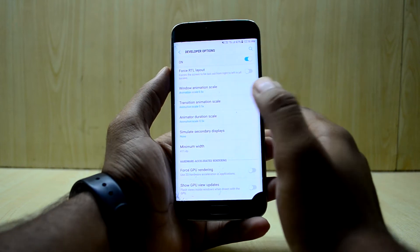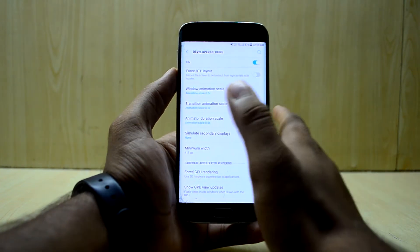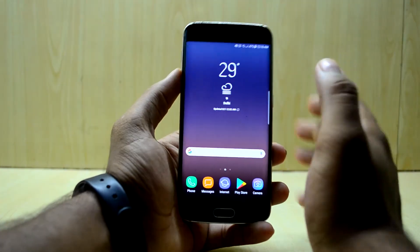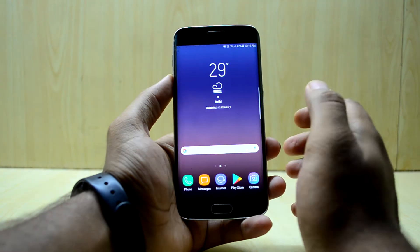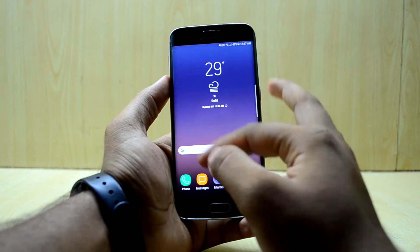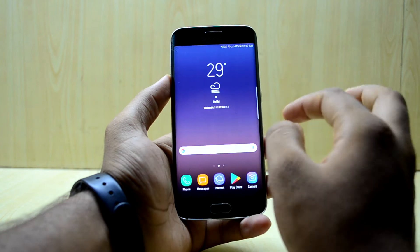You can also go ahead and reduce the animation scale, which I always recommend because it makes your device look much faster. The ROM seems pretty fast with no lag anywhere — it is surprisingly fast and goes quick everywhere.